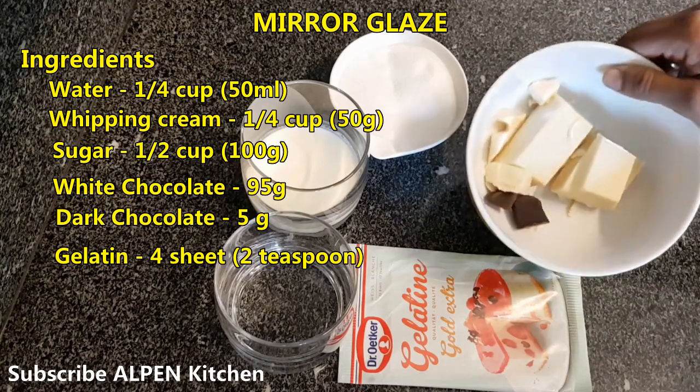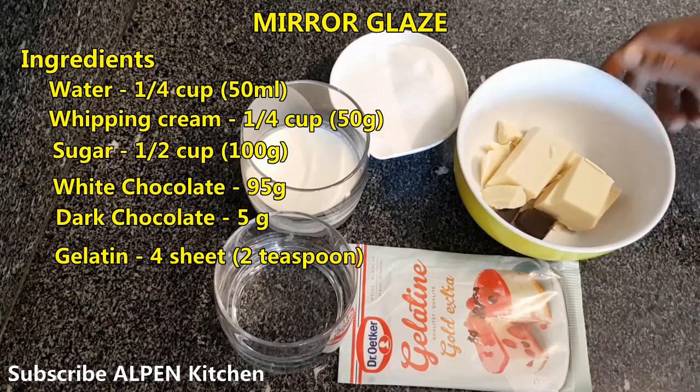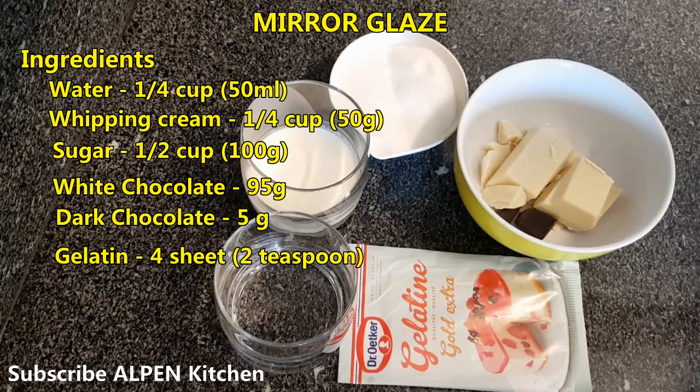This is dark chocolate. It looks like white chocolate but it's a red color. I have 5 grams of dark chocolate.